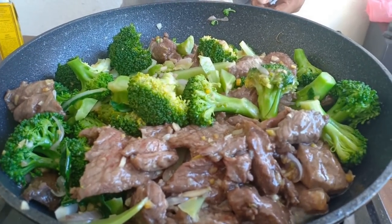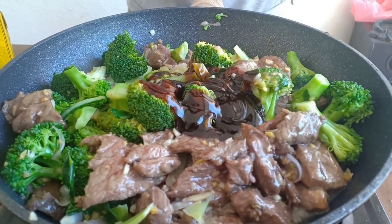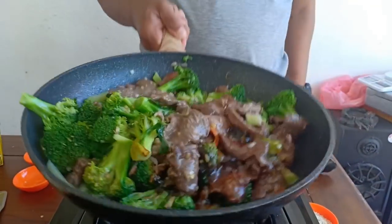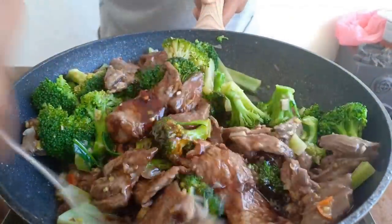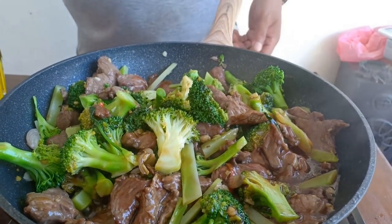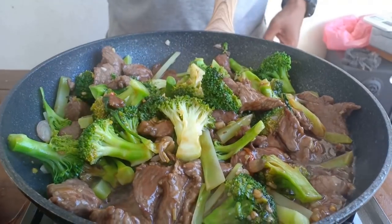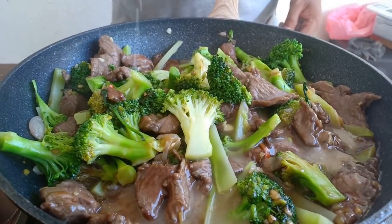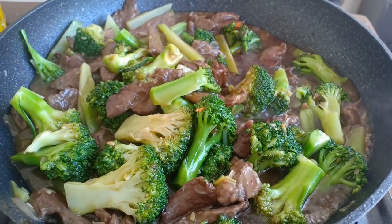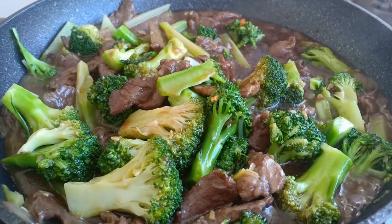Add your oyster sauce. I've got four tablespoons of water with corn flour — that becomes the sauce — seasoned with soy sauce. Then add a little bit of lemon juice.